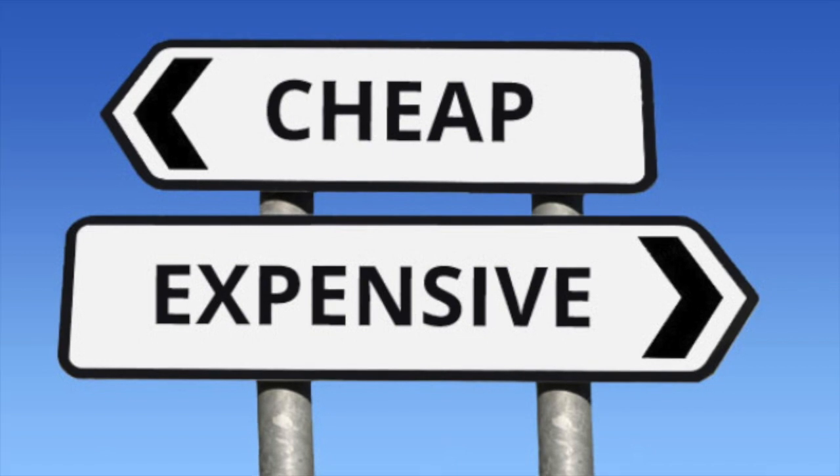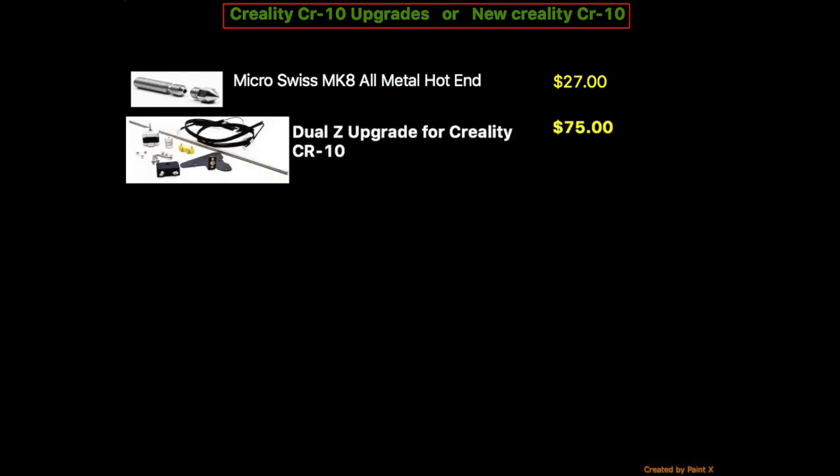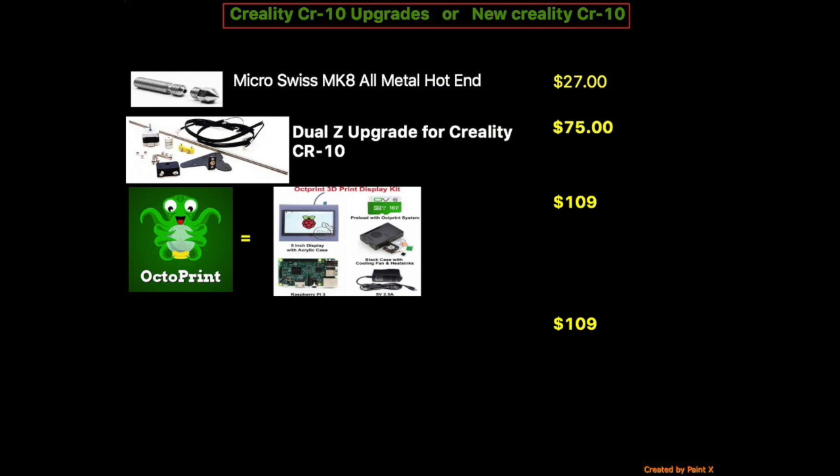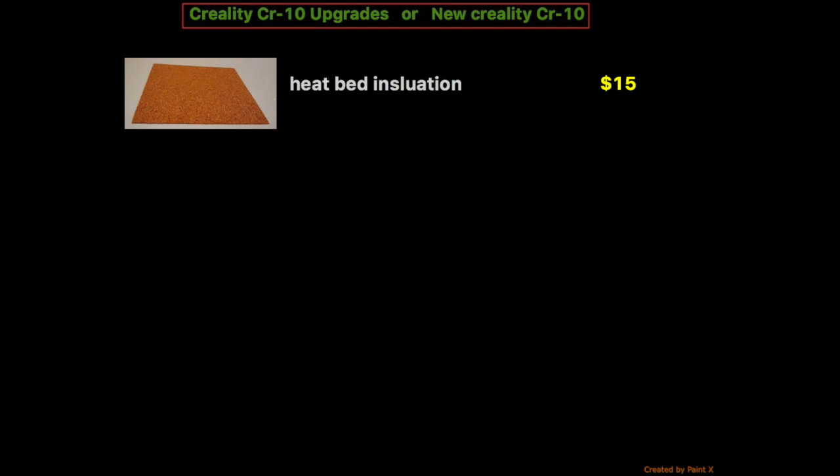Let's get started. The first upgrade is the nozzle — in my case the MK8 — which is roughly around $27. Next is the dual Z upgrade, roughly around $75. Then there's Octoprint with a Raspberry Pi, which is roughly $109. And then auto bed leveling for those that don't have it, which is $77.